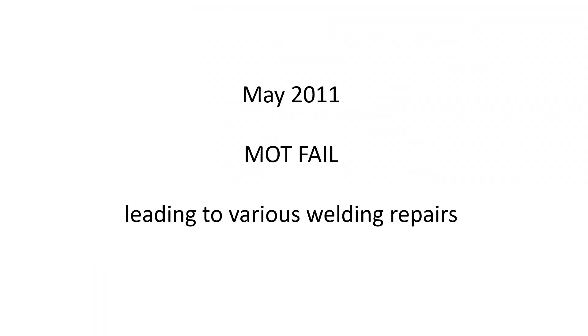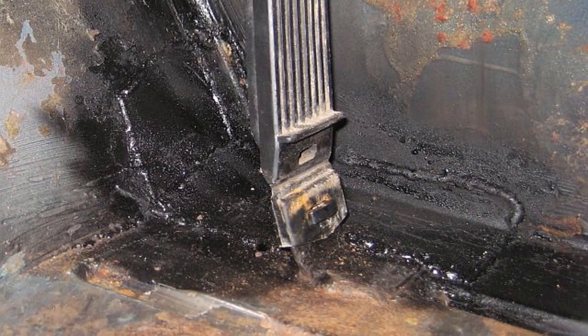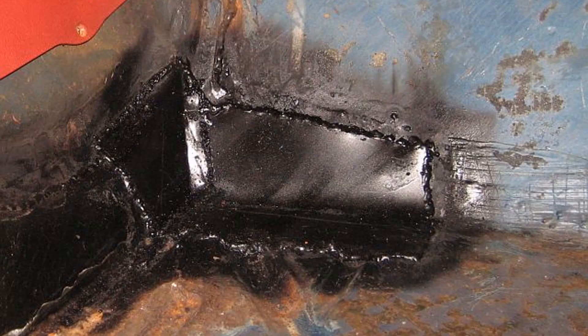The MOT highlighted a number of holes in the floor pans and underbody — front right, the left side was worse. Repairs were made to both sides, along with a few other small welding repairs carried out at the same time. The repairs were made by a local welder and were done very cheaply. I was happy with them at the time, but later I would change my mind.